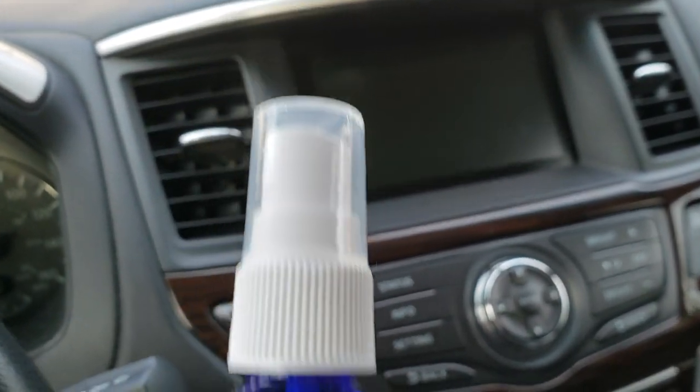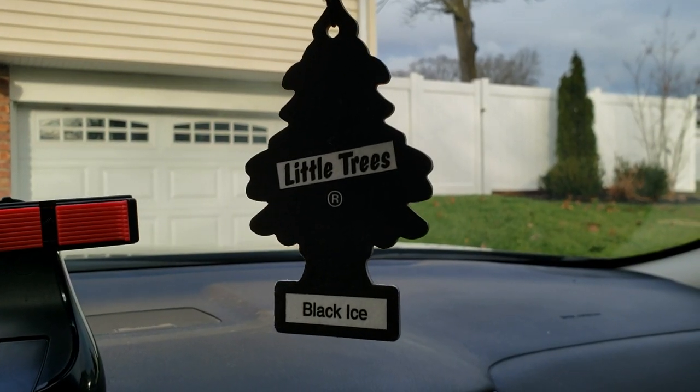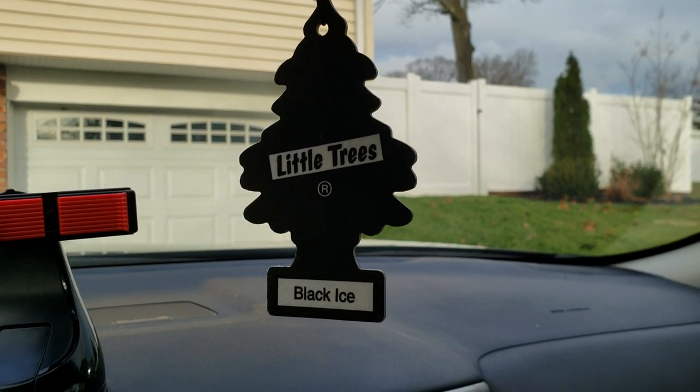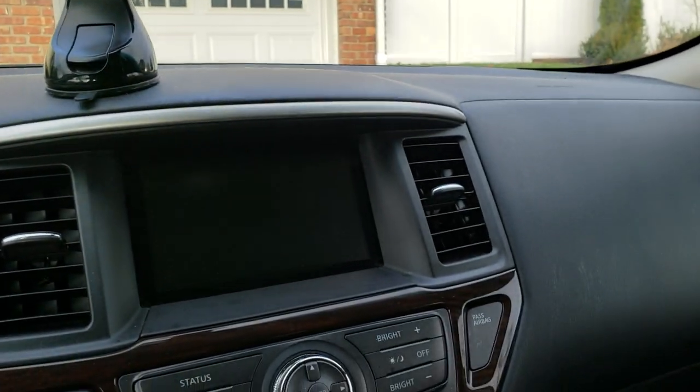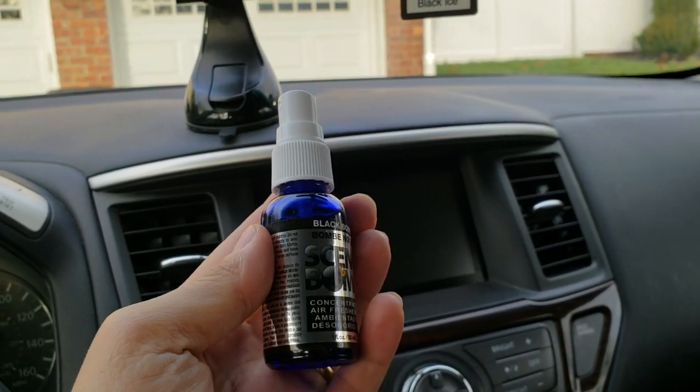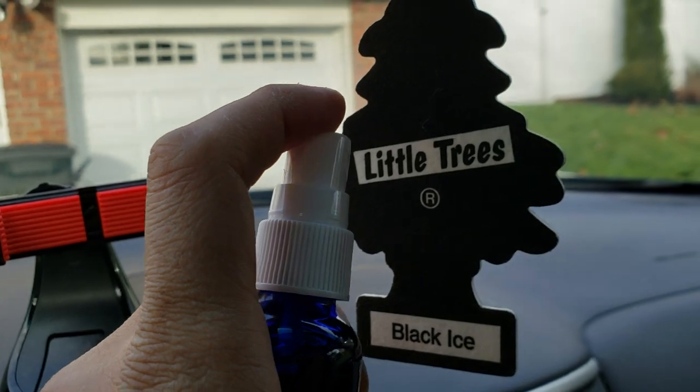It smells just like Black Ice from Little Trees. What I've been doing is taking the bottle and spraying some of it on the actual Little Tree itself.